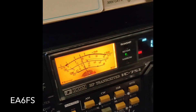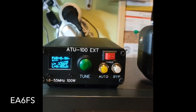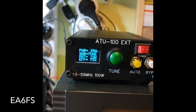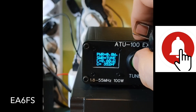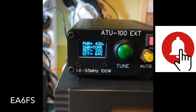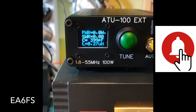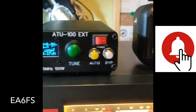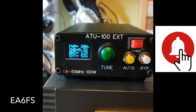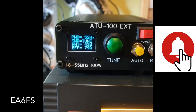Nos vamos a los 80 metros, vamos para allá. Le dejamos que hago un intento, un reseteo. Perfecto, 1,3 de estacionarias, 1,4. Genial en 80 metros. Ahora nos vamos a los 40 metros. Muy bien.